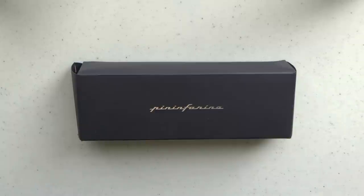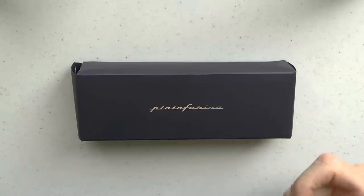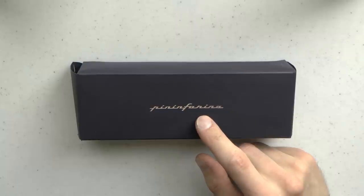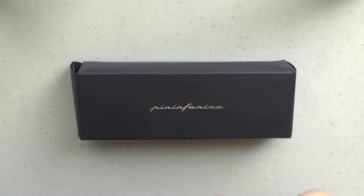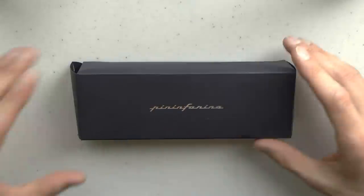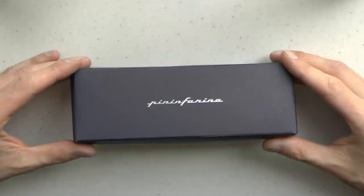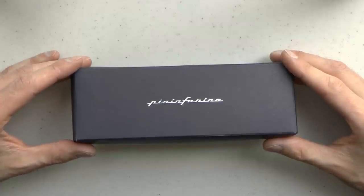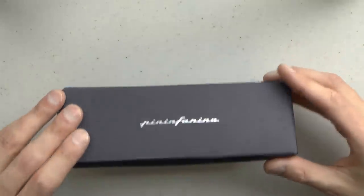So here we go with the Pininfarina Senyo PF2. This is a pen in painted aluminum — it's the second chapter of what Pininfarina describes as the design writing project. It's quite an interesting pen because it's not entirely round; it has a flat facet and therefore requires multi-axis CNC lathes. The design is very interesting and has actually won a Red Dot design award, which is a big deal.